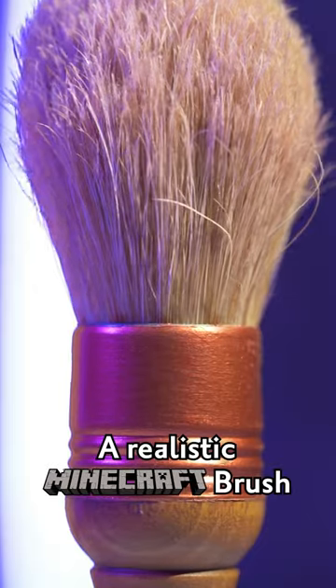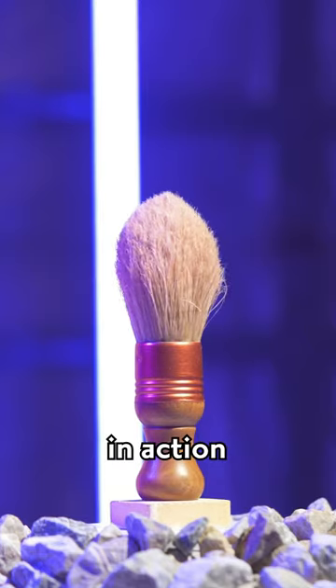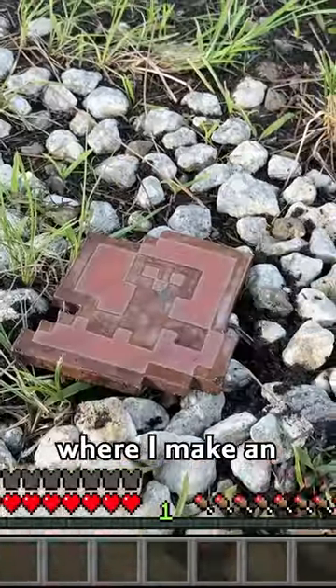Now that's what I call a realistic Minecraft brush. If you'd like to see it in action, check the comments for a link to the video where I make an ancient decorated pot. Then after you're done watching it...